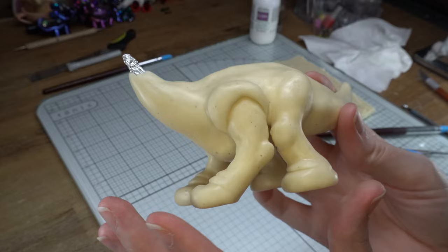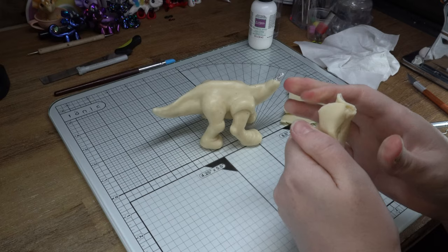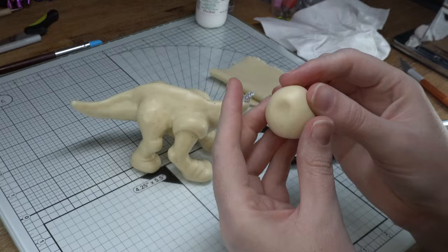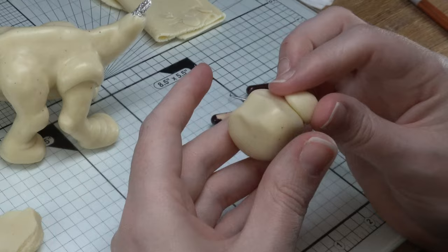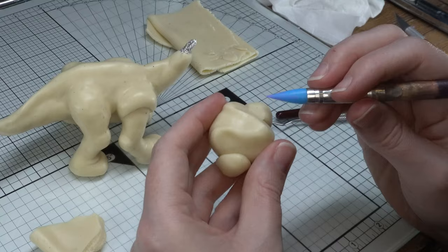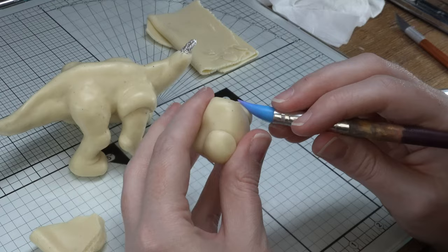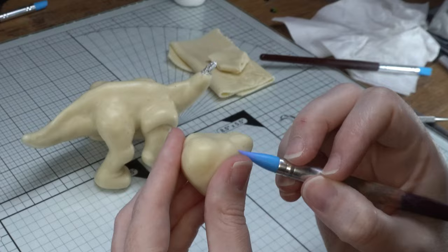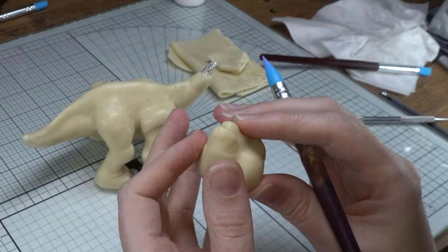Before we add the wrinkly details, I like to sculpt the head. So grab a lot of clay and roll it into a ball, then start shaping it and adding extra pieces where you need them to add the chubby cheeks and other details. You can smooth all that in with your silicone tool and your fingers. The silicone tip tool is probably my most used tool in the arsenal — as you can see, it's a little bit worn out around the edges.